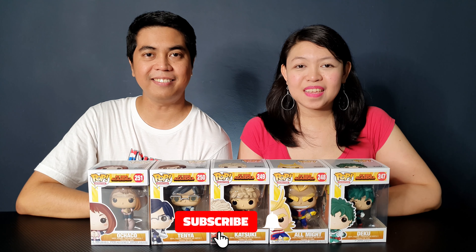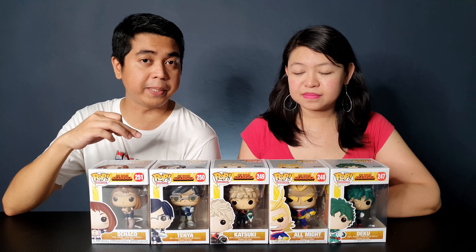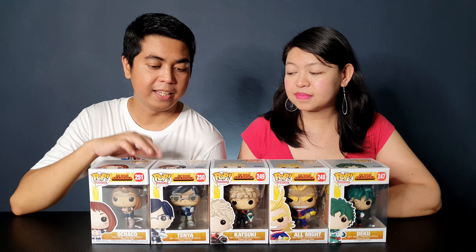What's up YouTube? I'm Kathleen. I'm David. Welcome to Out of Box Collector where we unbox and review different kinds of collectibles. We have a treat for all anime fans today, specifically My Hero Academia fans, because we will be unboxing the first wave of My Hero Academia Pops. This wave was released back in 2017 but has also been re-released recently, so you'll still be able to buy these Pops in stores except for Tenya. Let's start unboxing the figures.